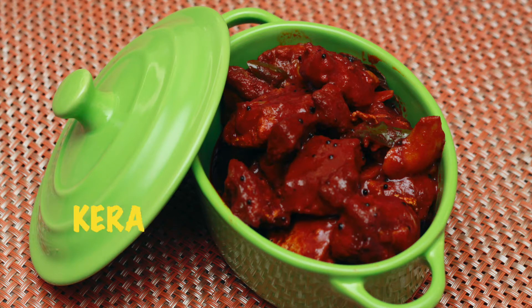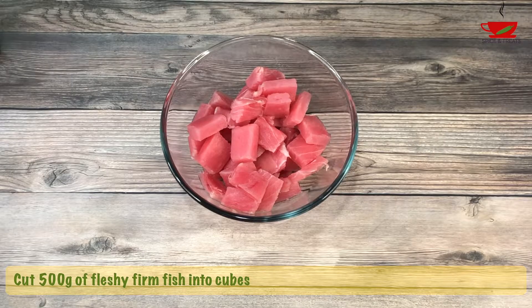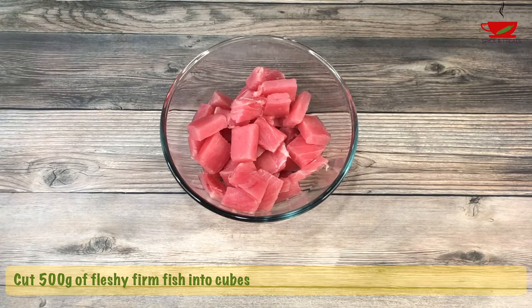Happy holidays everyone, welcome to Spice and Treats! My recipe today is a quick and easy fish pickle, very popular in Kerala and complements any meal. Perfect for those lazy days when you don't feel like cooking. You can use any fleshy fish for this pickle — tuna and king fish are the best. Here I've used cubed 500 gram tuna steaks.